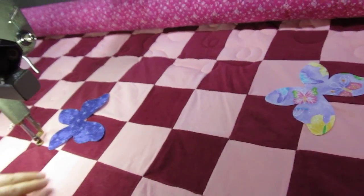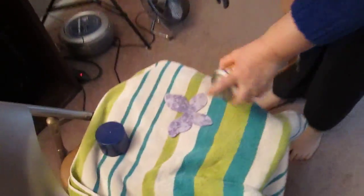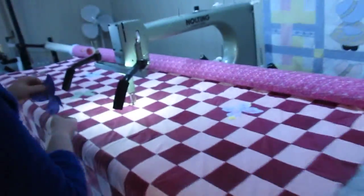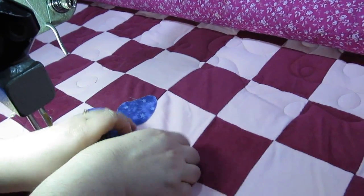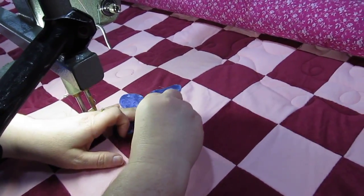I've got some butterfly cutouts and I'm going to spray them with 505, or just whatever adhesive spray you have and like to use, and stick that on there to cover my hole. Smooth it out — it's sealed quite well and it's sealed in with a ripple.